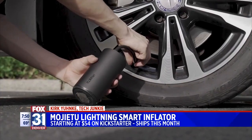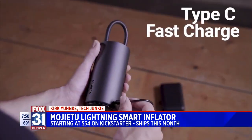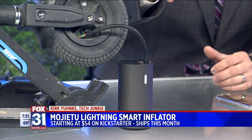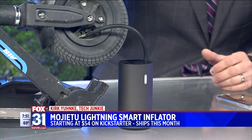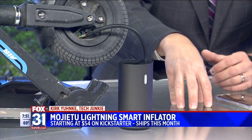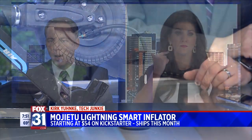I thought it was pretty cool — a smart tire inflator, not something you see every day. It's brand new. It's called the Mujitu. I've got more on the Fox 31 app — just go into news and then go into the technology section. I've got a link to their Indiegogo campaign as well, where you can purchase this right now.